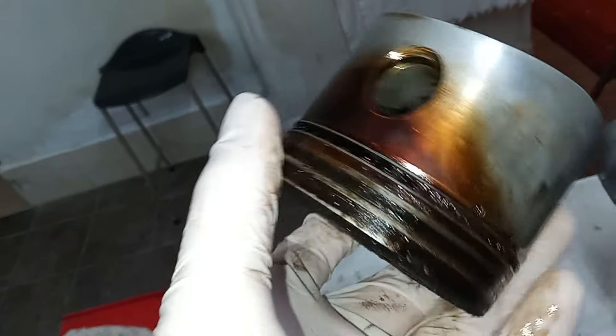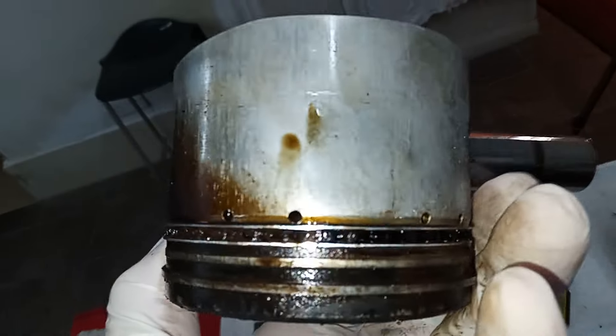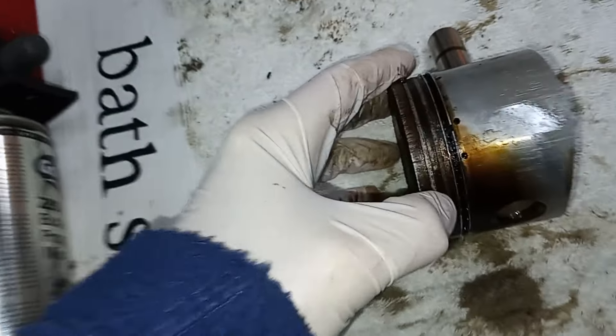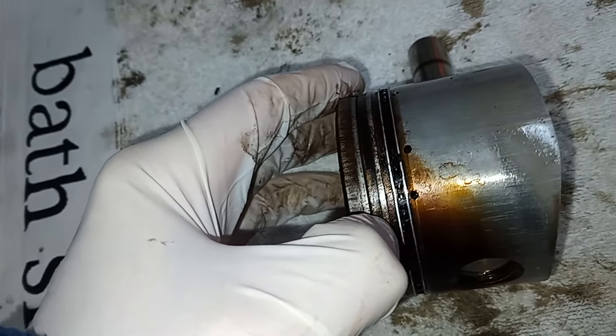Right, let's look at the pistons. For some reason those second compression rings are seized — you can see that second ring is not moving at all.